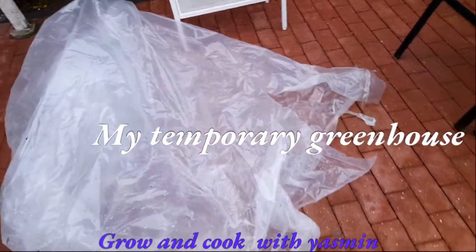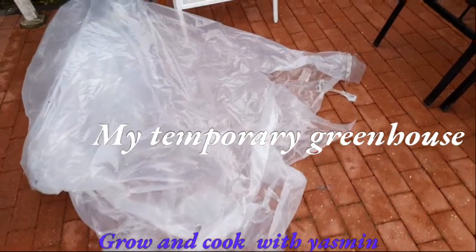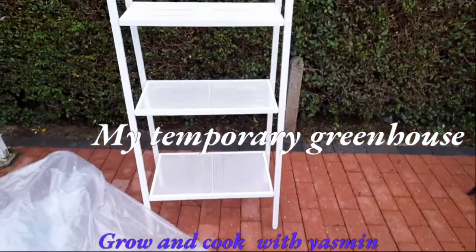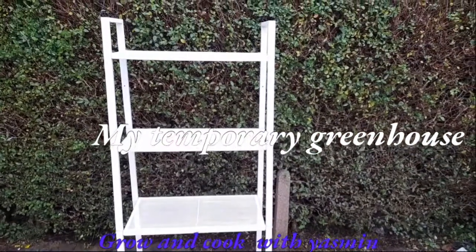We will be able to help you with the shelving units, a new structure, and a temporary greenhouse. We will be able to save our plants.